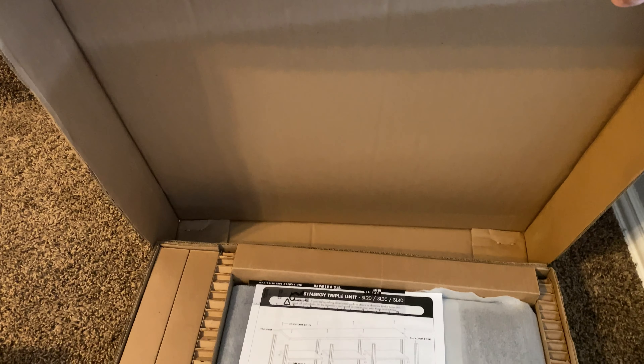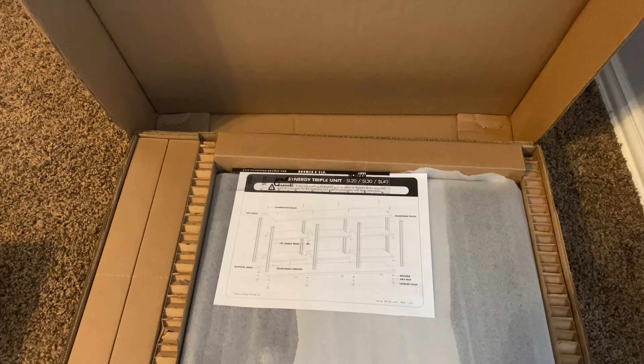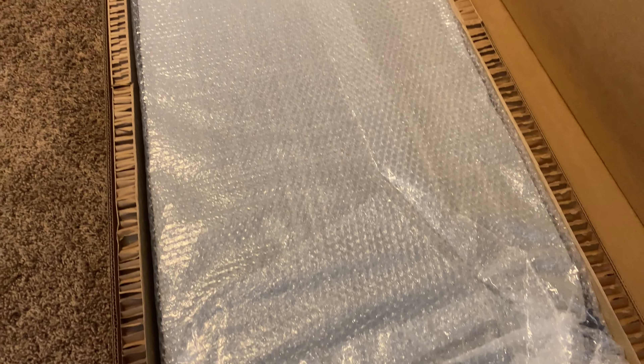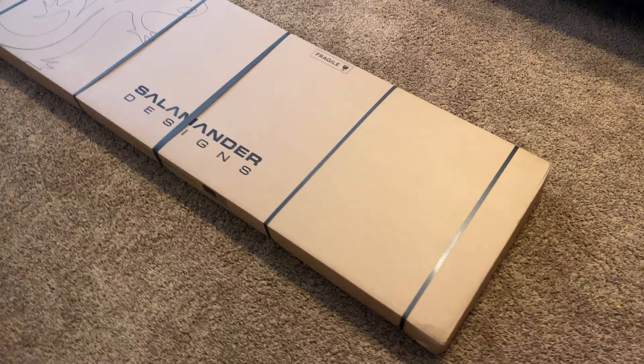I'll tell you, it has just exceeded my expectations — and I know I overuse that phrase, but I always try to set myself up with realistic expectations for a product. I set the bar at what I thought should be realistic, and this product definitely cleared it. The packaging was exactly what I expected — everything was well protected with no scratches — and the directions were very easy to follow.